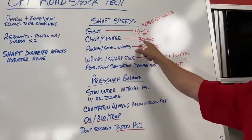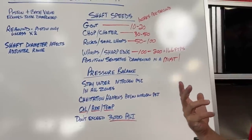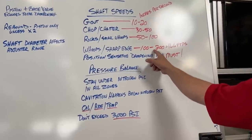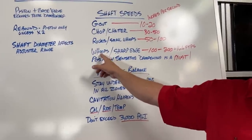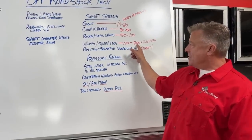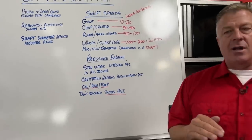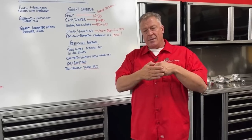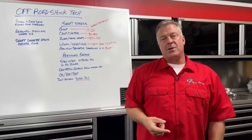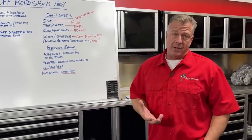Chop and chatter is anywhere from 30 to 50 inches per second — rocks, small stuff in desert terrain, hitting fast small whoops one foot and smaller. Between 50 and 100 inches per second is big stuff: whoops two to three feet tall at 30 to 80 miles an hour. The highest shaft speeds you'll ever see are from a sharp edge at high speed — doing 60 miles an hour and hitting a rained-out rut with a nasty ledge on the other side.